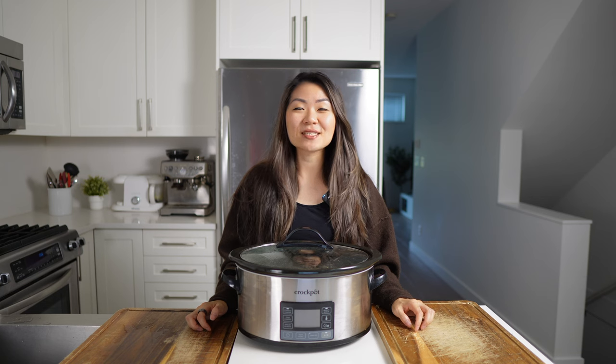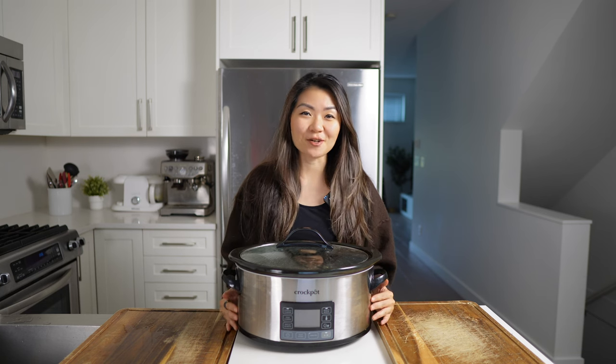Hey guys, welcome back to my kitchen. In today's video, we are making Mississippi pot roast in my slow cooker.